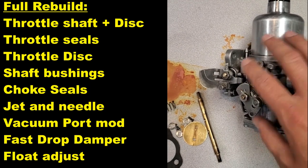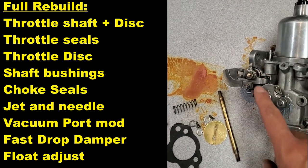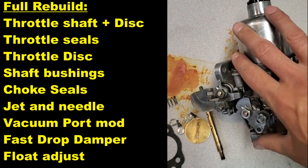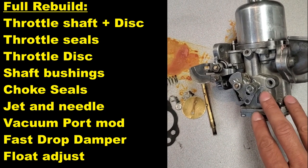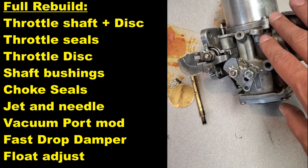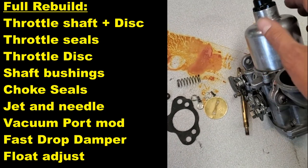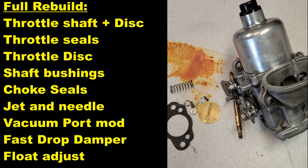I've finished rebuilding the carb. It needed seals, throttle shaft seals, a new shaft, disc, and bushings as well. The choke mechanism is now back to its fast response. I cleaned up the flange, adjusted the float properly — it wasn't set correctly — and replaced the needle and seat as well as the jet. I also replaced the needle with a brand new AEM needle and swapped the damper rod to a 2085 type, since it had the really slow 1715 type. This is ready to go back on the car.